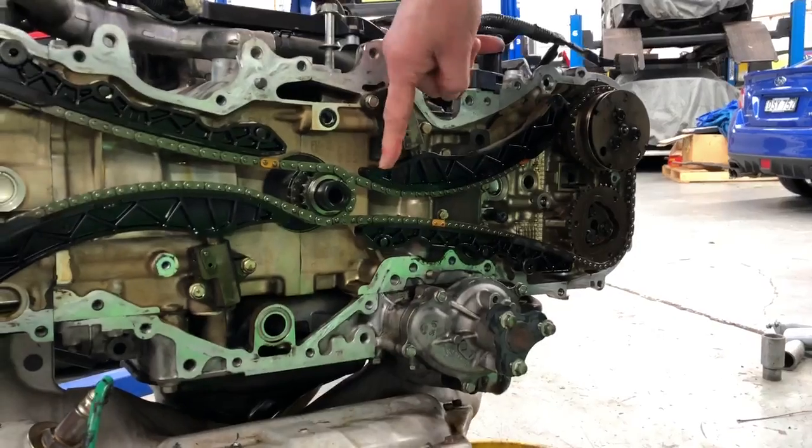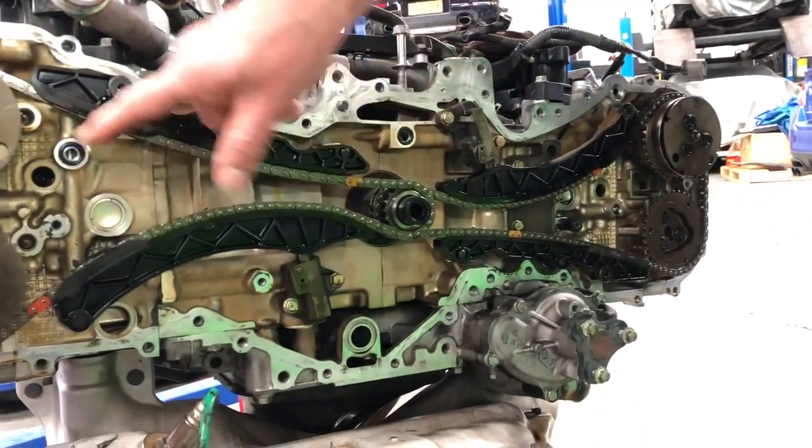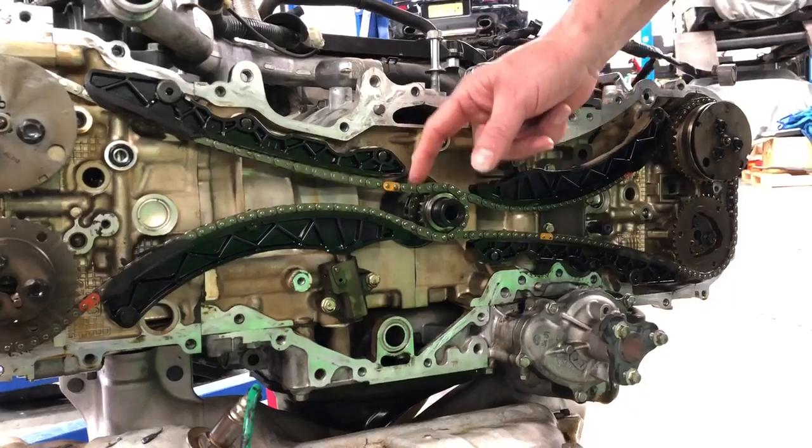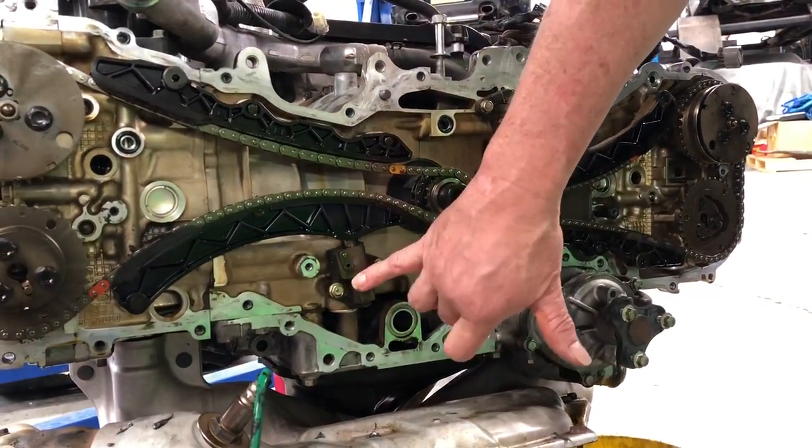It's got a tensioner here which pushes down on that assembly to keep the chain tight. And this one here pushes up and does the same thing too, because over a period of time this chain will start to stretch. But when the engine's not running, it doesn't have oil pressure.